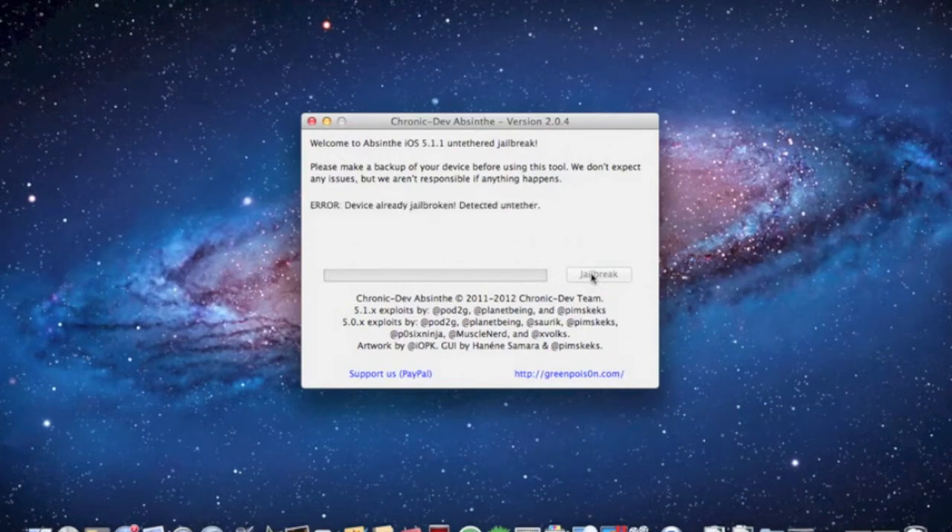Mine is already jailbroken so it shows an error — 'device already jailbroken' — but for you it'll have to fill up all the way to the end of course, and you should be good to go. Cydia will be installed.